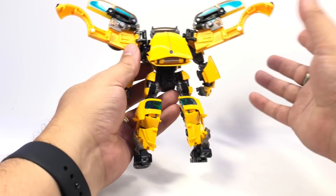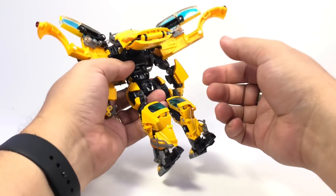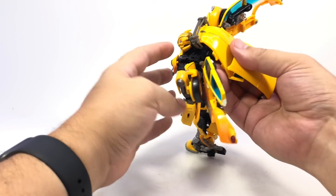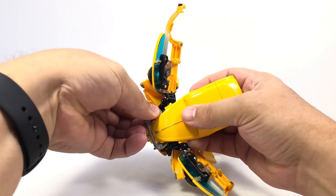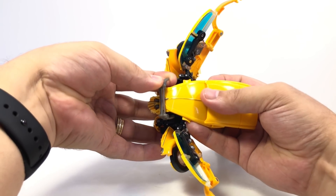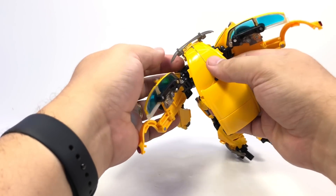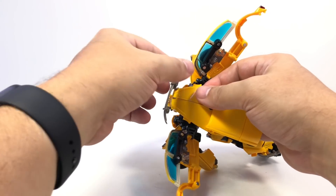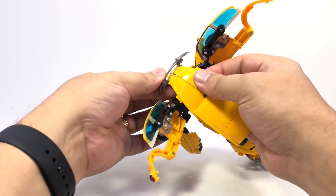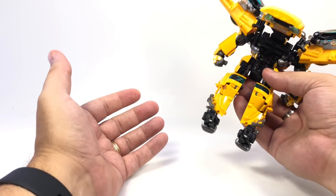Those doors are done and we'll deal with them more later. Go ahead and lift this up and kind of get that out of the way - it's going to give you a lot more clearance. Flip this up so it's sitting like this on his back. Here is where you lift these up, and I find it helps to support by pushing down on this because it does bend the plastic and it likes to pop the whole bumper off. So if you support it here as you lift it up, it's less likely to come flying off.